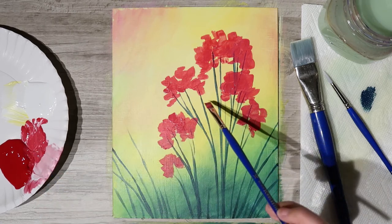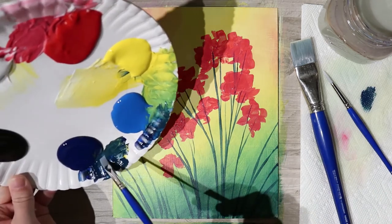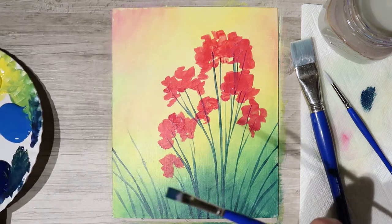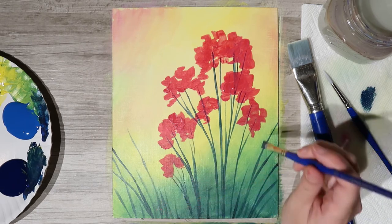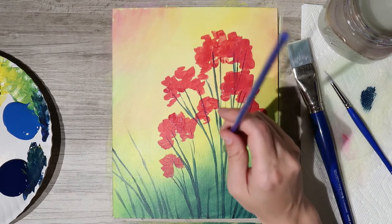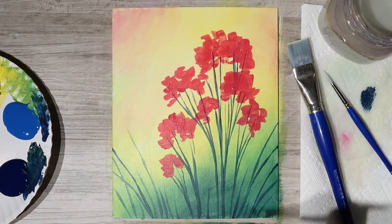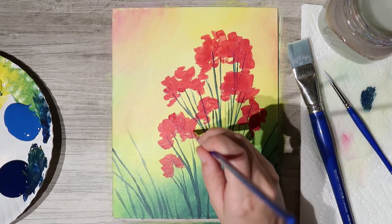They look like blobs now, but we'll add more to make them floral-looking. Once you have the base in, go back in with a little dark green and the filbert brush to add some extra stems — because you might find spots where a little stem can't hold up all that flower. Just add in spare little stems to help with the support, following the same rules as before.